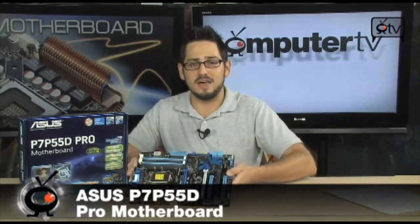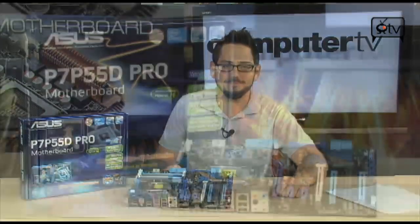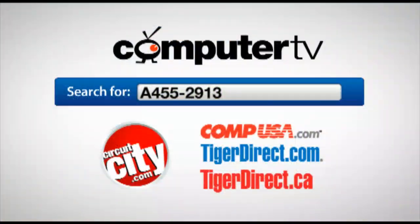Really nice stuff from this first P55 board I got my hands on — the P7-P55D Pro from ASUS. If you have any questions, feel free to email me, and I'll see you guys next time. For more information on the ASUS P7-P55D Pro Intel Socket 1156 Motherboard, type A455-2913 into the search engine of any of the major retailers. For Computer TV, this is Albert.